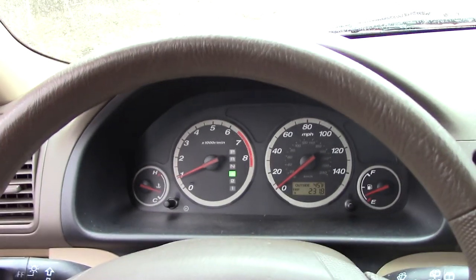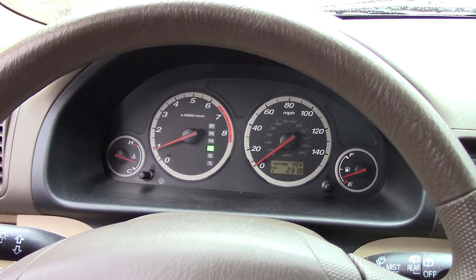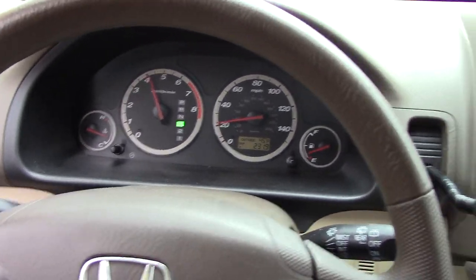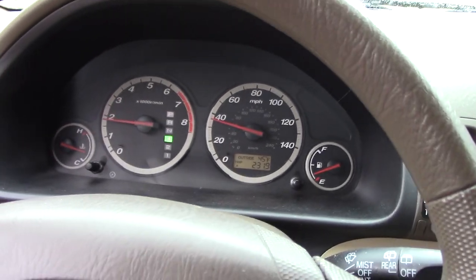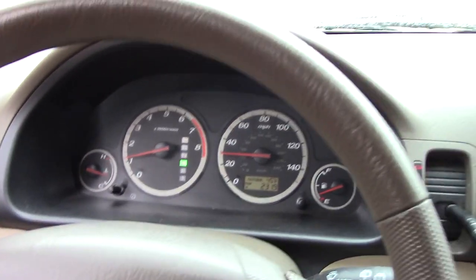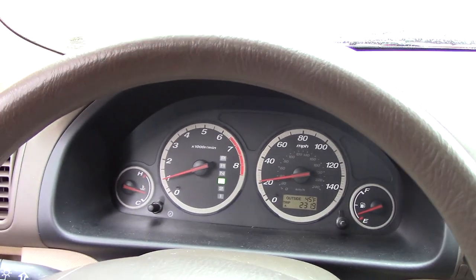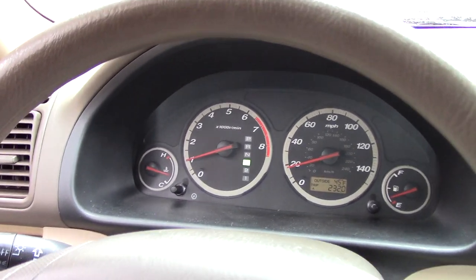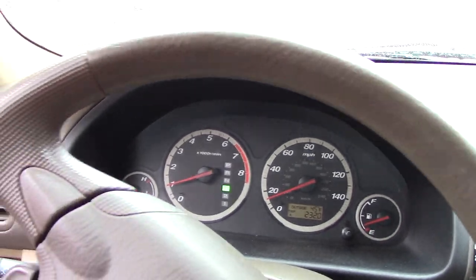Once you get your car out, see if it made any difference by hitting the throttle. It made a big difference for my 2005 CR-V — hopefully it'll help you out too. If the video helped you, please give it a like, leave a comment below if you have a question, and be sure to subscribe. Thanks — we'll see you next time.